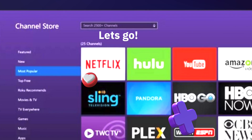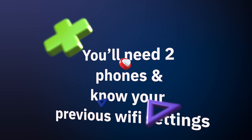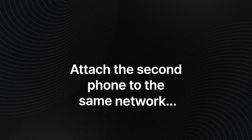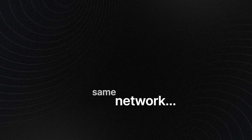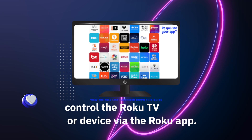Method one: to connect a Roku TV to Wi-Fi without the remote, you'll need two phones and must know your previous Wi-Fi settings. Configure one phone as a hotspot using the SSID, which will allow the Roku to connect. Then attach the second phone to the same network and control the Roku TV or device via the Roku app.